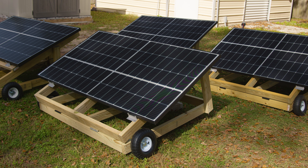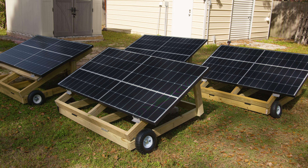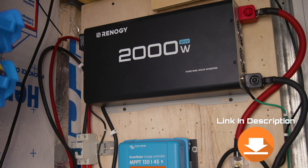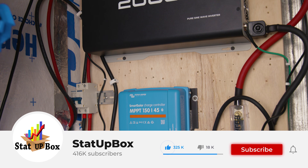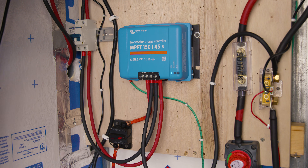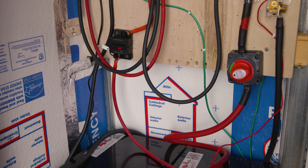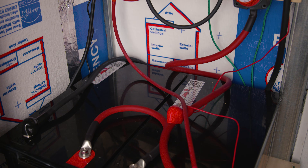In today's video we're taking a look at how to go from a 12 volt system to a 24 volt system — easy and simple, anyone could do it. Everything we use in the video we're going to leave a link in the description. Don't forget to like the video and subscribe, that does help us out a lot.